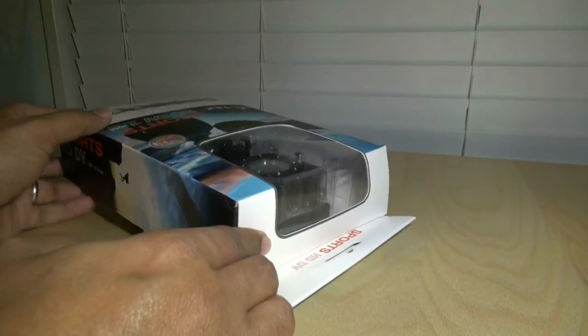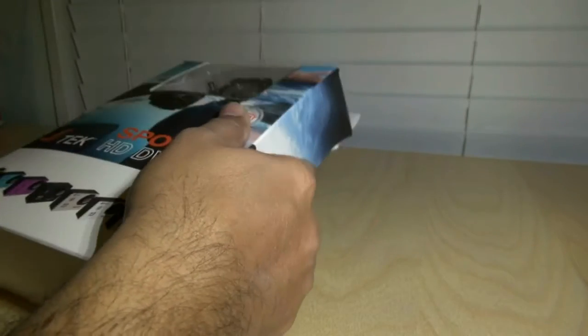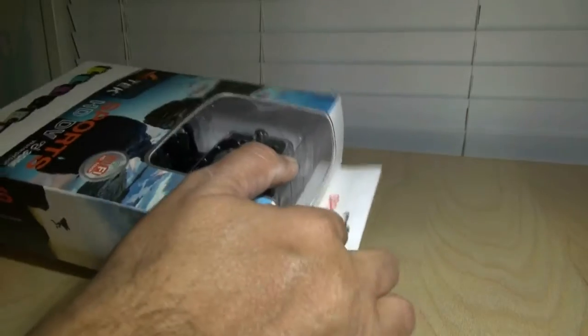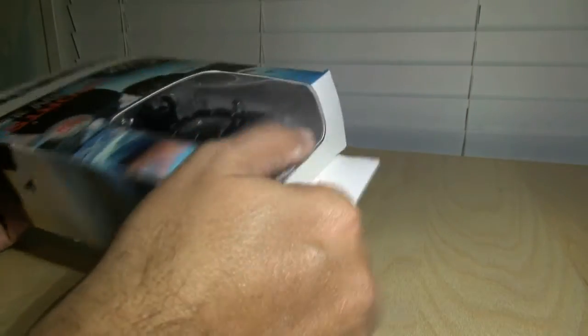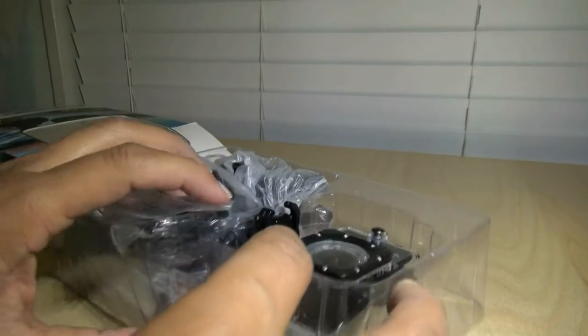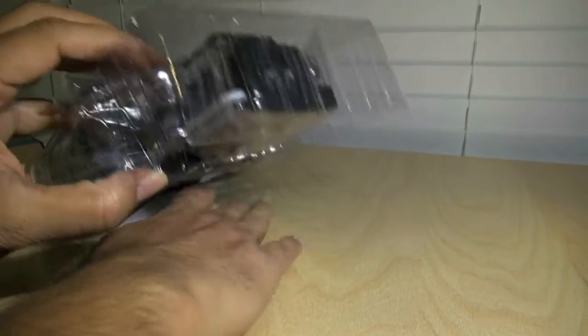Everybody is selling these and I bought it off eBay. The seller was honest — he said it's a clone, it's not original, but I still decided to buy it. I wanted to buy mounts but I got a camera too, and this cost me $46.99, which is actually a pretty good deal.